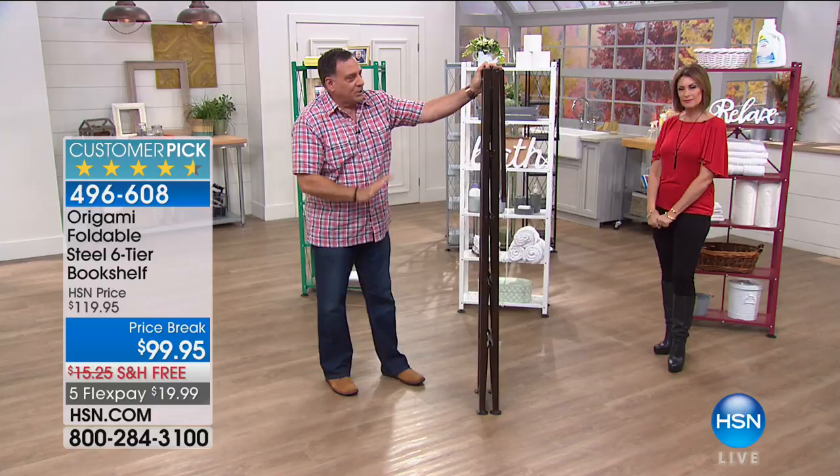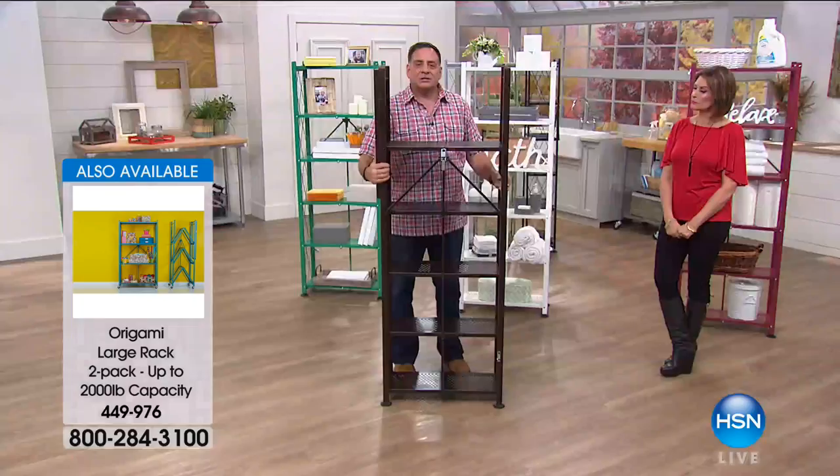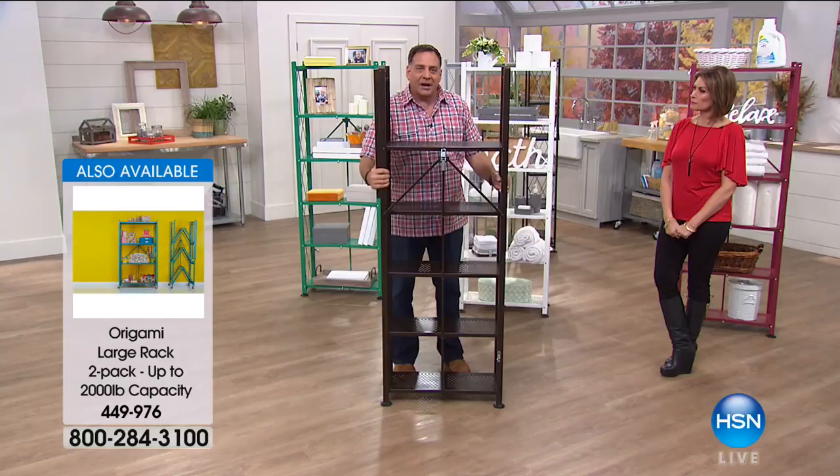You grab the sides and I'm going to spin around to the back so you can see the toggle right here — the world-famous Origami patented toggle. You thread that through, push down, and the whole rack sits down. If I pick this up now, this entire rack is stable. That's amazing considering we just did one little toggle. Then you just flip the top over.